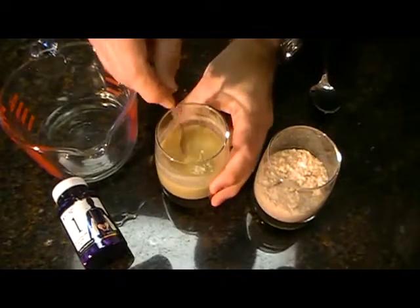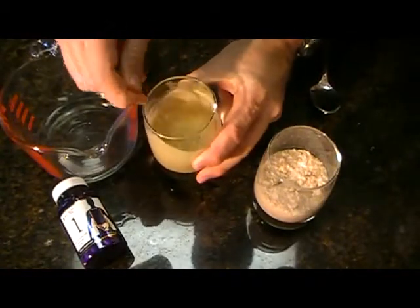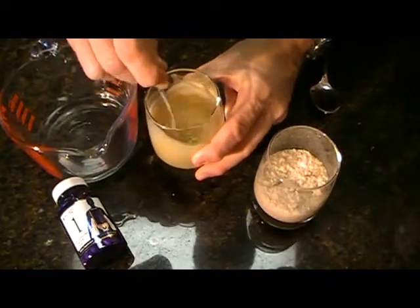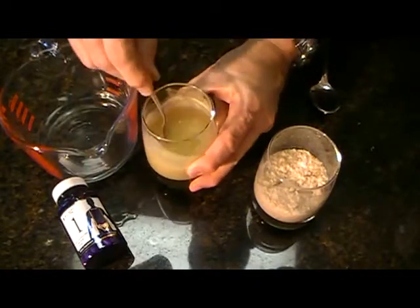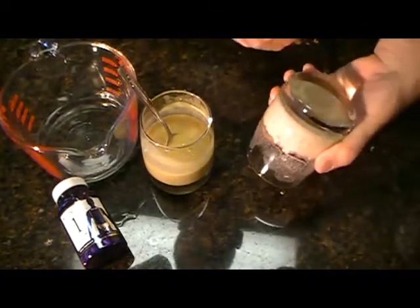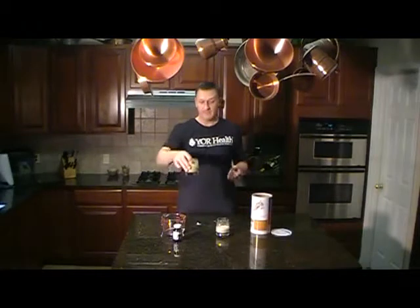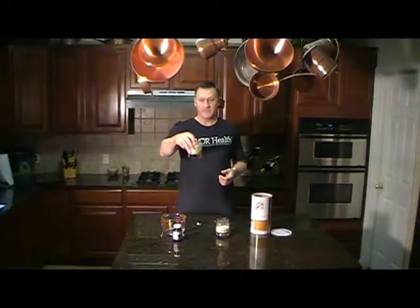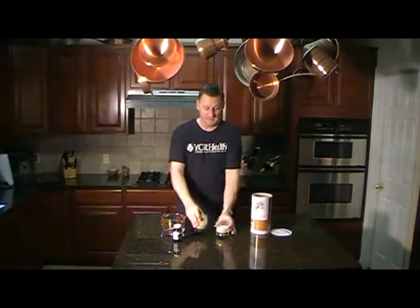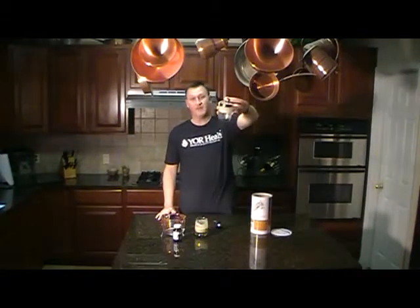Now we're at an hour. Check this out — this thing is just completely liquefied. It's digested all those oats. And it'll do that with your other food too. And look at the other one — I can turn it upside down. Look at the difference. Isn't that amazing? The digestive enzymes have completely liquefied the oats in this one. This one over here is just a massive clump — it won't even fall out of the glass.